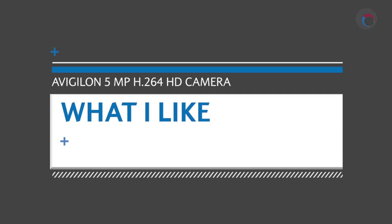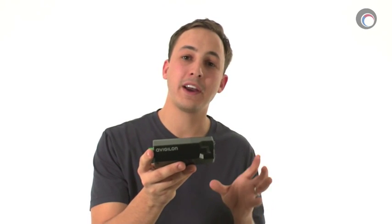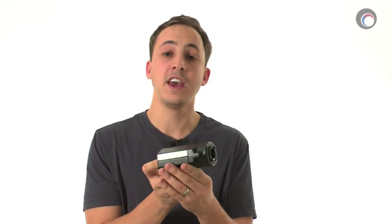It's time for what I like about this camera, followed by what I don't like about it. I love this camera's compact and beautiful design. Unlike many other cameras in the industry, I wouldn't be ashamed to install this camera indoors without a fancy housing. It's such a refreshing design in an industry full of boring white box cameras.